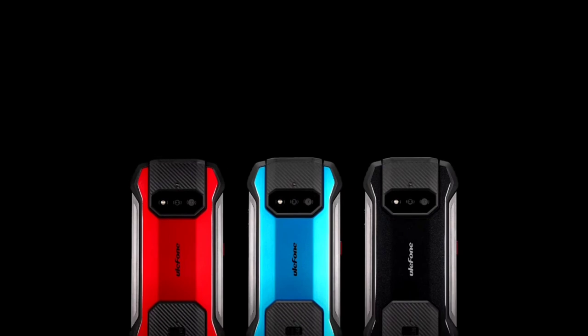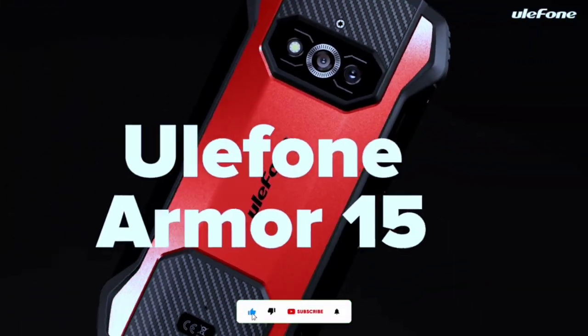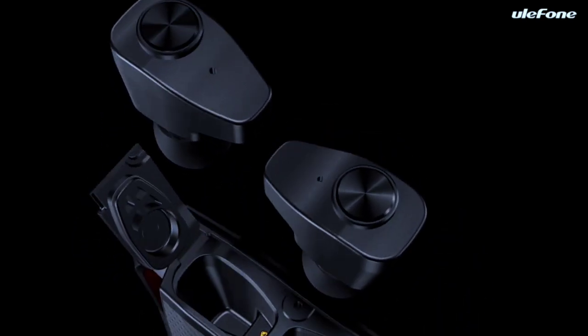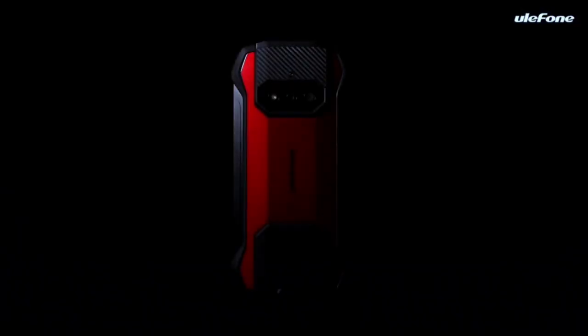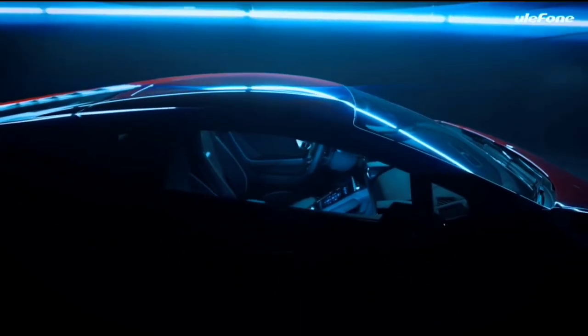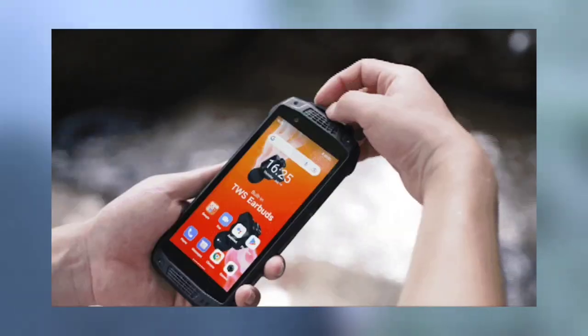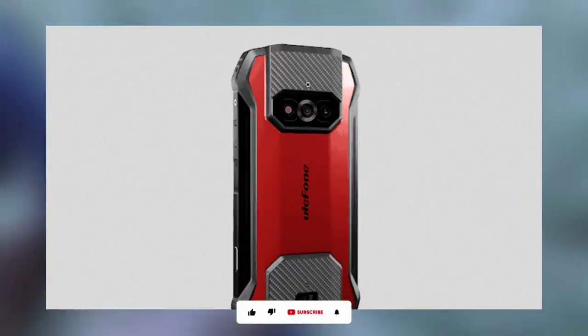The Ulefone AMO 15 is Ulefone's latest budget rugged device. It has built-in TWS earbuds, which is the device's unique selling point and Ulefone's first device to have such a feature. The TWS earbuds are designed for efficiency and comfort. The AMO 15 acts as the case of the TWS earbuds — immediately you take them out, the earbuds connect automatically, and when you place them back, they charge automatically as well.